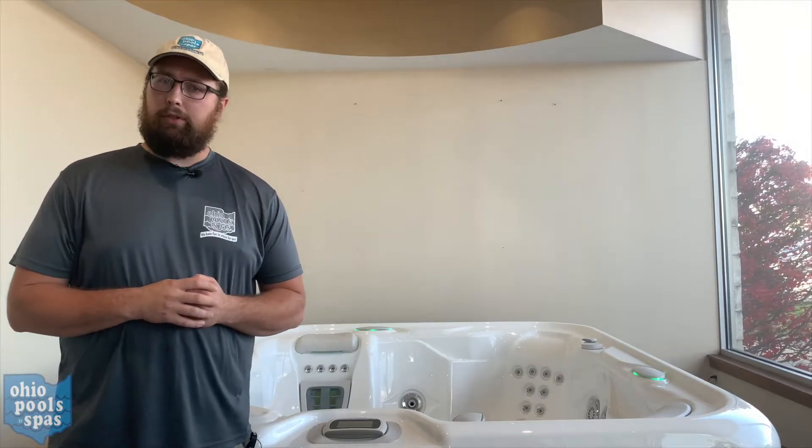Hello, today I'll be going over some tips on how to address any jet pressure issues you may have with your spa.